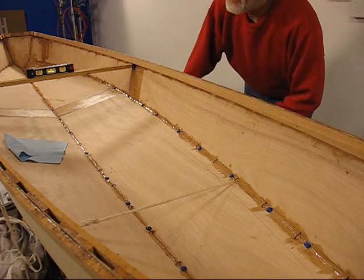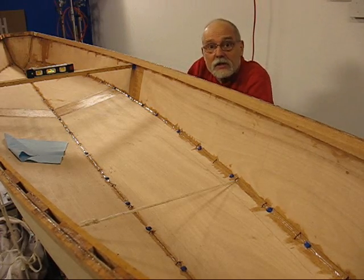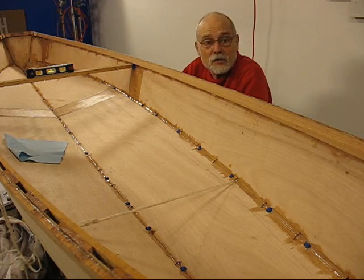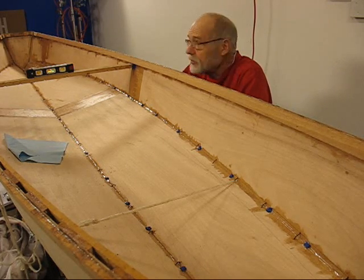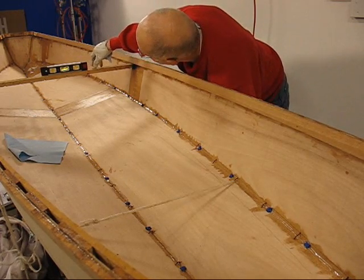It took me probably less than half an hour to do this — I don't even think it was that long, maybe 20 minutes. More time setting up the camera than anything else. So the hull's still level.